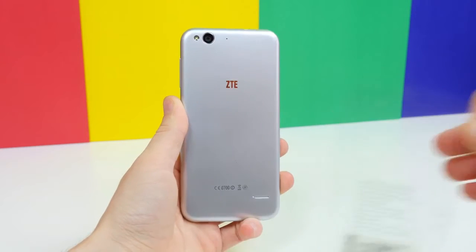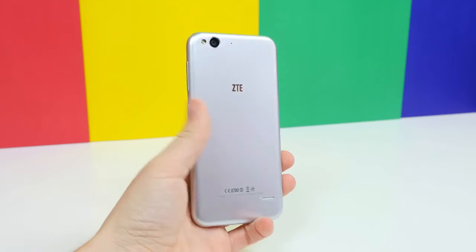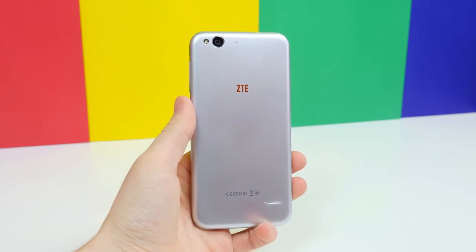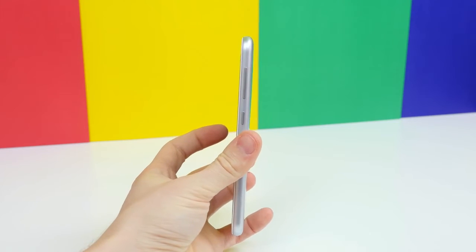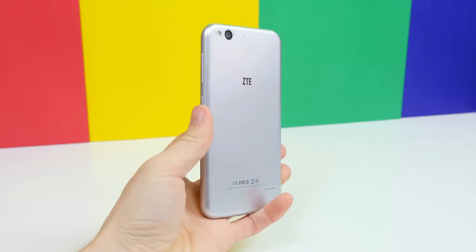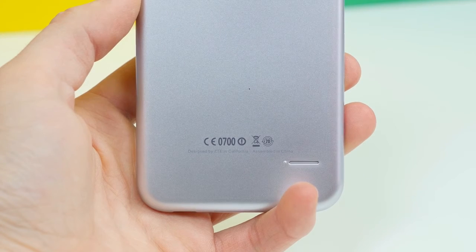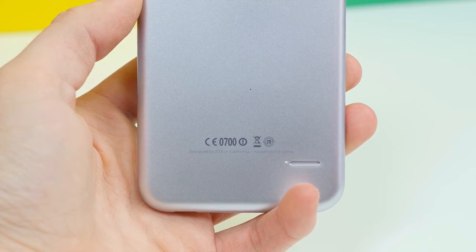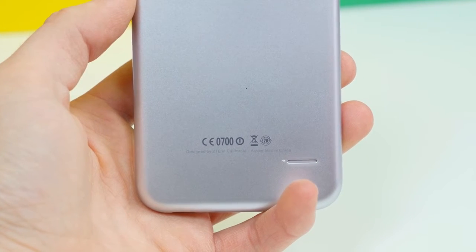We just need to admire the design and take a look at how similar it is to the iPhone 6. It has round edges and the back has a sort of metal appearance similar to the iPhone 6, but it's made entirely of plastic. Even the placement of the ZTE logo and the 13 megapixel camera sensor and flash is almost identical. The icing on the cake is definitely the "designed by ZTE in California" text on the bottom of the phone — that made me laugh when I first saw it.